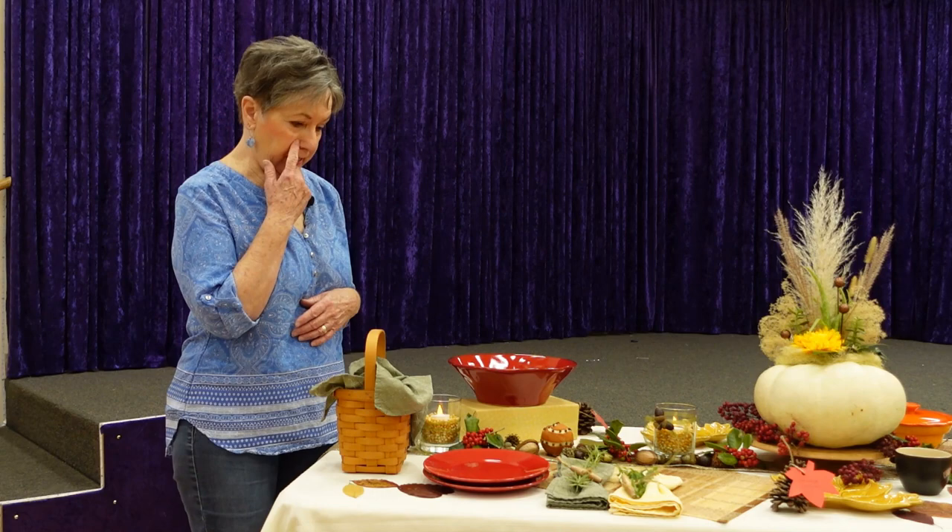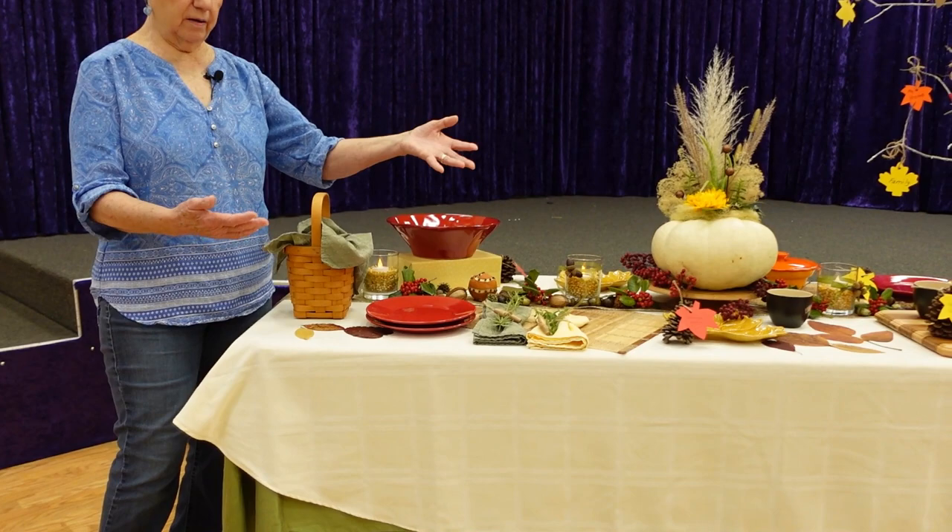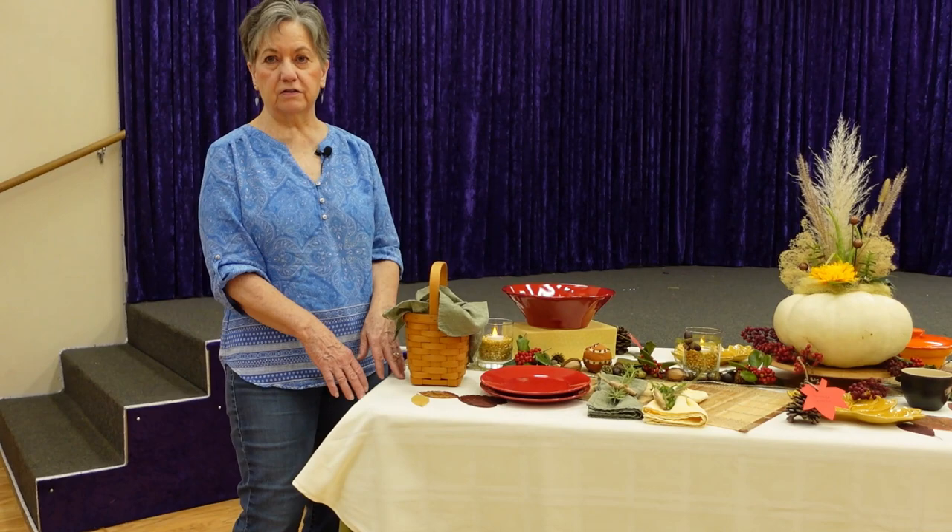The first thing I want to show you is that I put two layers of tablecloth, because I wanted to use a lighter color so that my autumn colors would be offset a little bit and show up better. I put a longer tablecloth underneath to cover the floor a little bit.